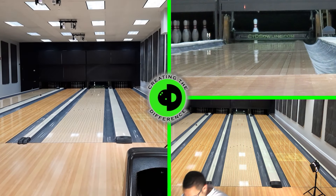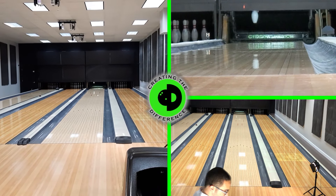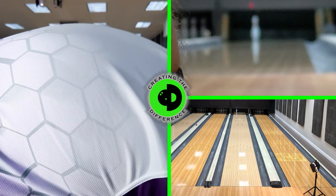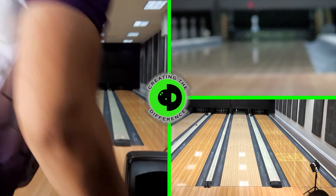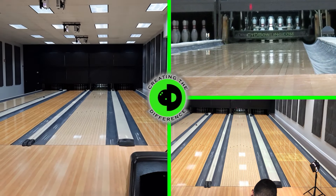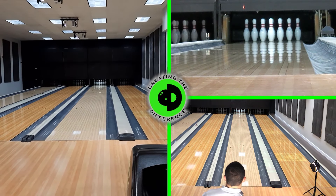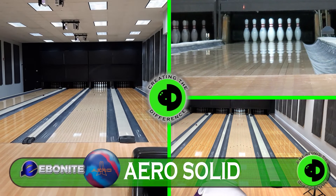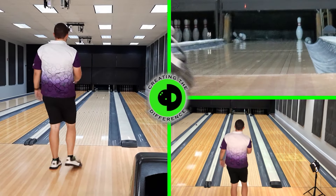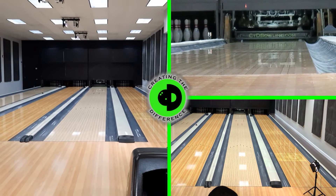We're doing this because it's a good way, if you have a control ball — the same ball — to understand fit. We have the IQ Tour drilled at 60 degrees by 4¾ by 30 degrees. You can get a similar understanding of whether the Arrow would fit in your bag. If our control ball, the IQ Tour, hooks less than the review ball, then you should expect it to hook less for you too. It's not 100% accurate, but it's a whole lot closer than doing it without a control ball. This ball is definitely chunky and definitely strong.